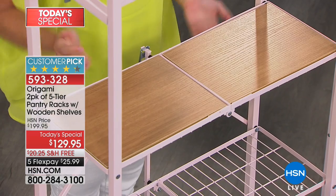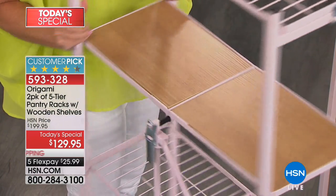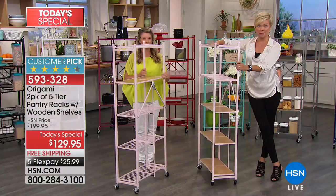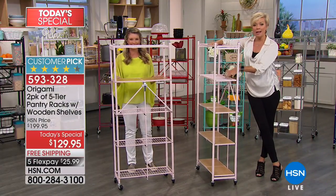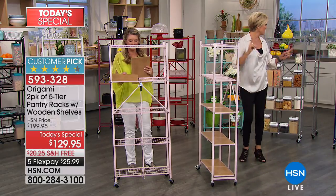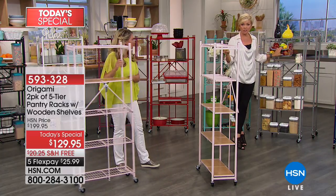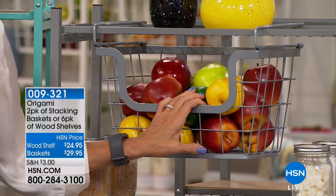Very easy to put these in — particularly good if you use these in the closet for shoes. We had somebody call earlier to say she's going to use one of them for shoes — what a brilliant idea. Shoes and boots. If you want more shelves we do have them in stock, and we also have these baskets. It's a set of two baskets and four additional wood shelves.